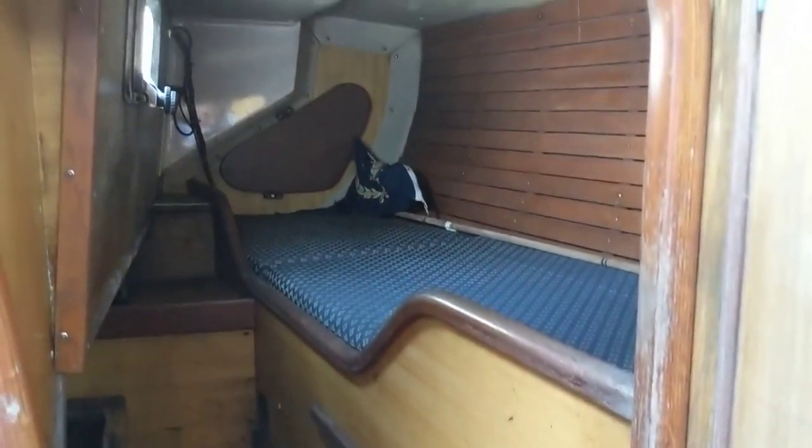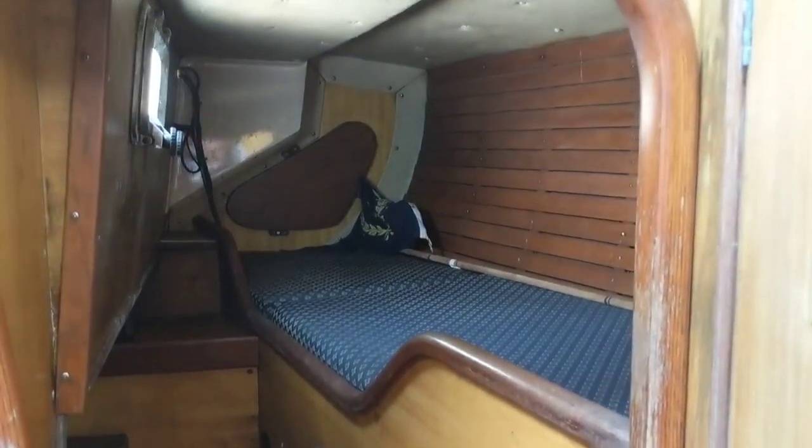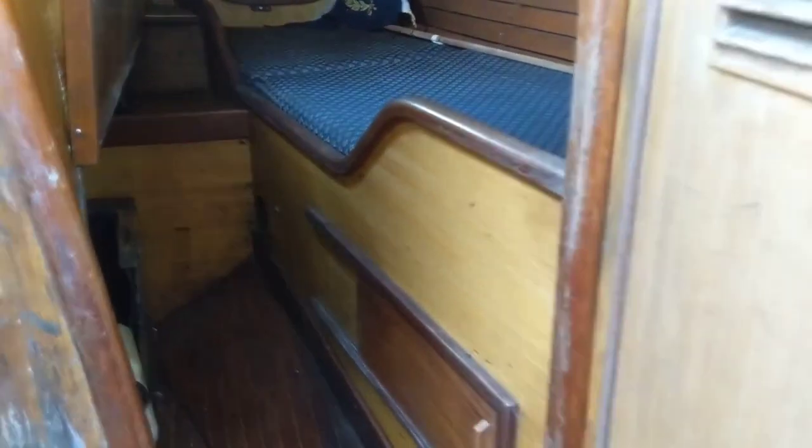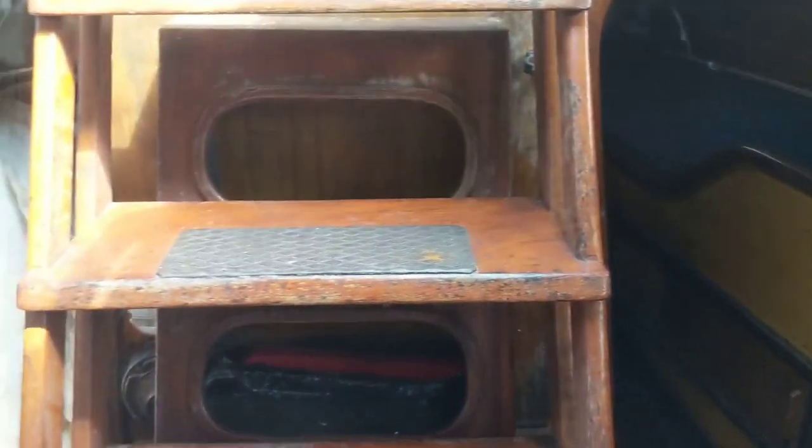We've got a really nice single berth in there — awesome. Come back out — unfortunately you can't see a great deal because the sails are currently stored in it, but it's kind of a mirror reflection on the other side.